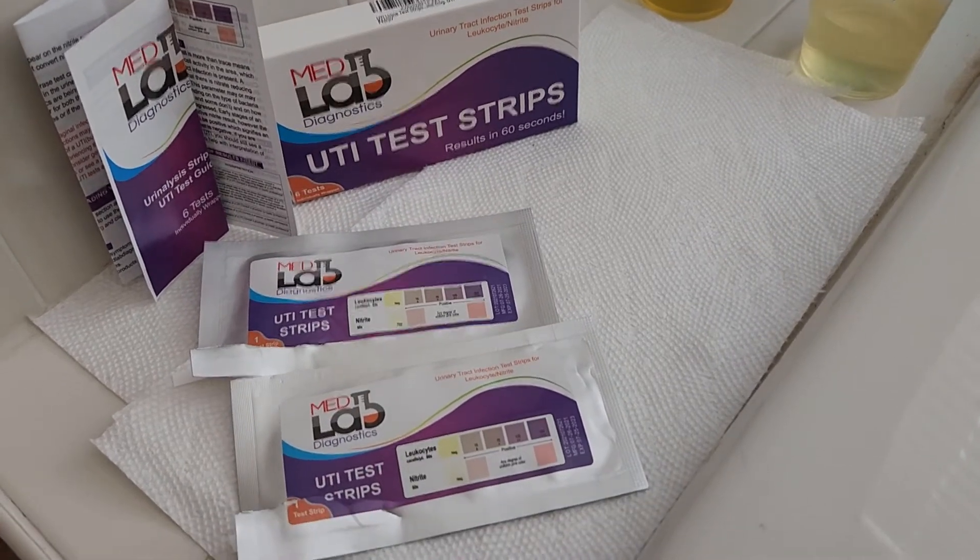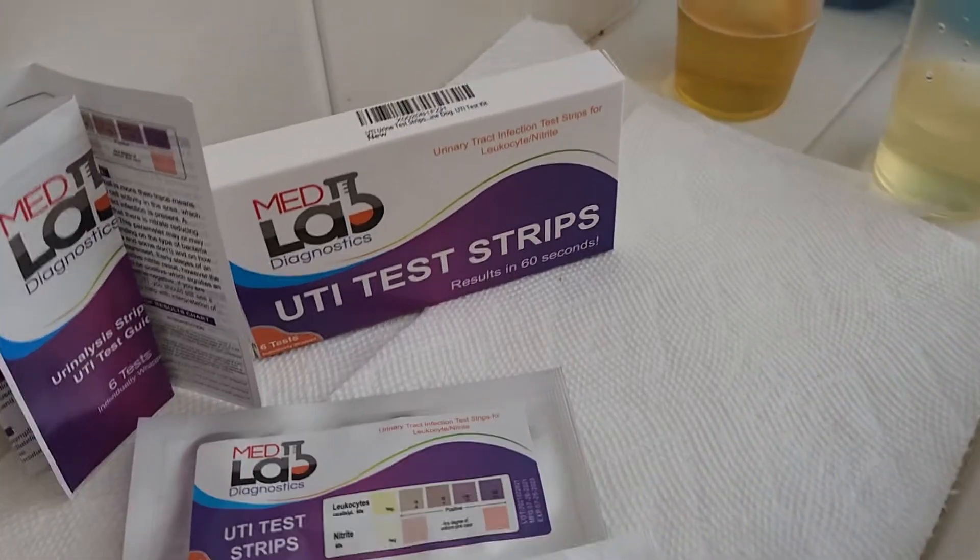Hello, this is Elena with MedLab Diagnostics, and today I'm going to show you how to use our UTI test strips.